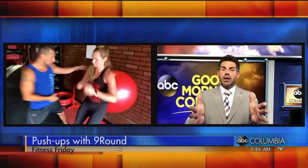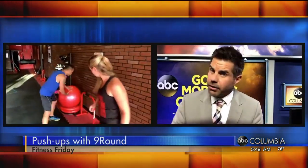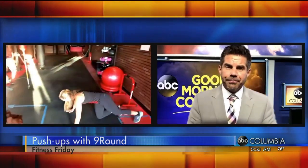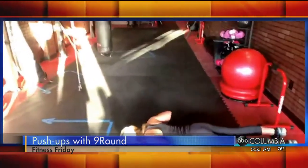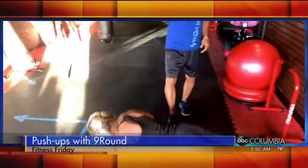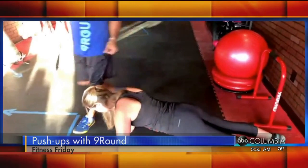We've got about a minute left. Let's see that push-up too — these are things you can do at home on a Fitness Friday. You don't have to go to Nine Round, although you certainly can; we'll be happy to have you. Notice everything here is tight and engaged. She's breathing in going down, exhaling coming up.